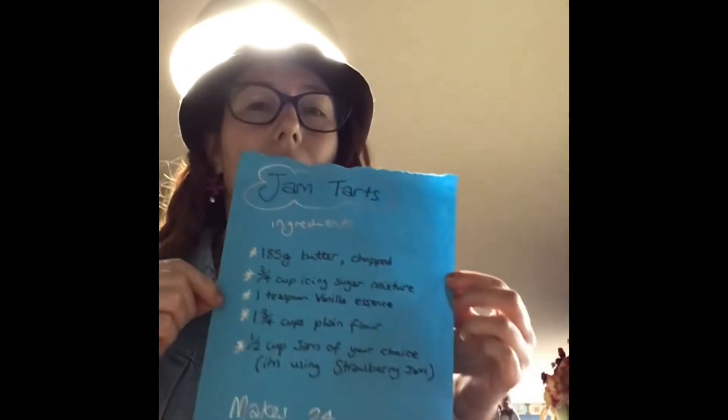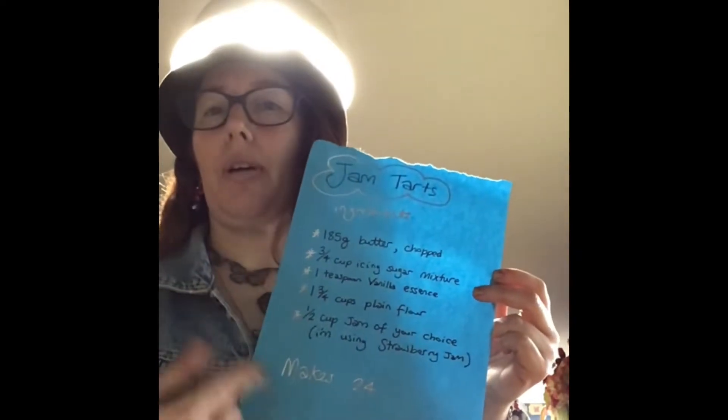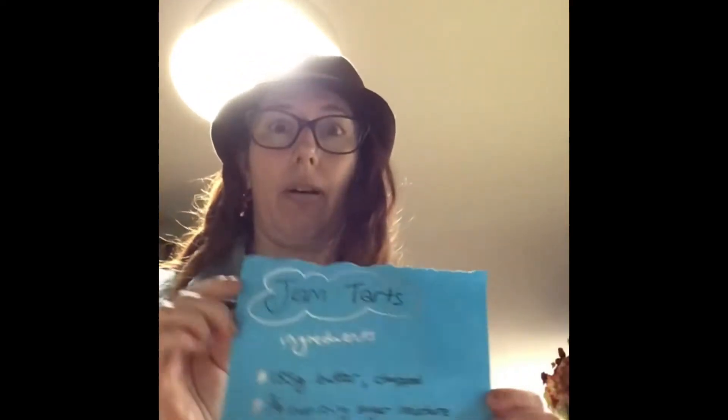Hey there, welcome to Cooking with Light Bixen. Today we are making jam desserts. This is going to make 24 and we are making our own pastry. So get the food processor ready, gather up all these ingredients.